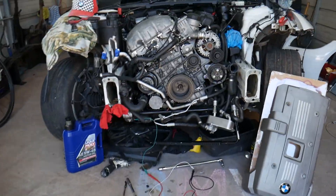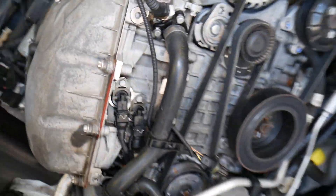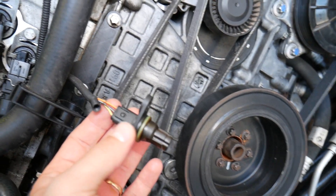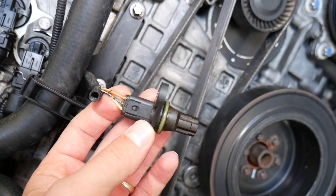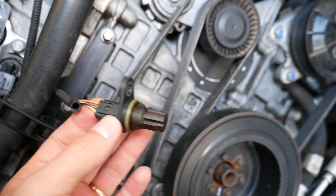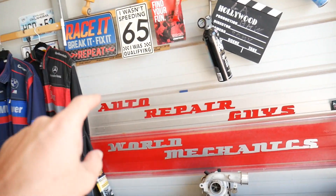Specifically, this is an N52 engine, which can be found on the BMW X5, 3 Series, 5 Series, X1, and 1 Series here in the United States. So let me show you what we have here — this is the sensor.